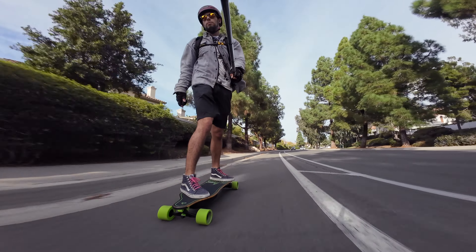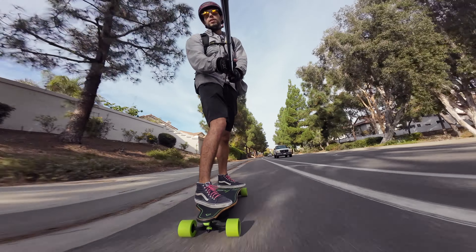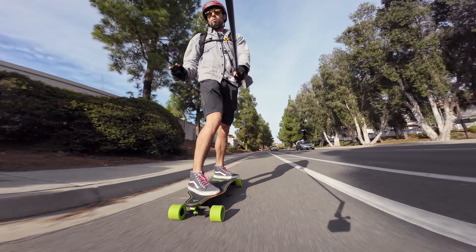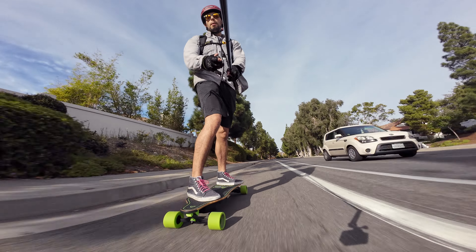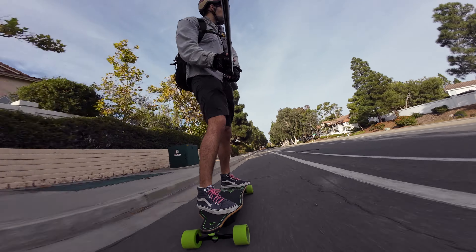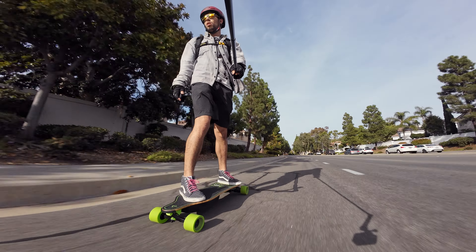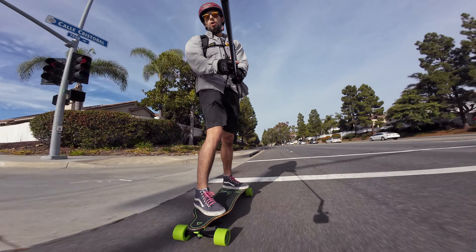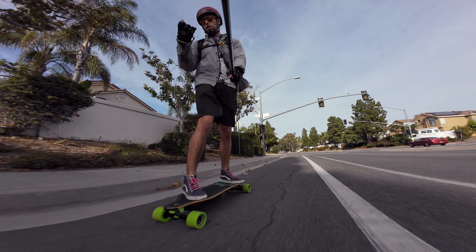Motors: 4240 motors, very similar to the other Hobbywing boards of this size. The remote is pretty standard — the Hobbywing remote for the boards outside of Exway. This one is the exact same remote as the one on the WowGo 3E, except this one has Meepo stickers on it. And of course this board goes faster, so those are some interesting things.